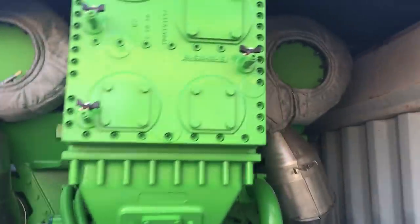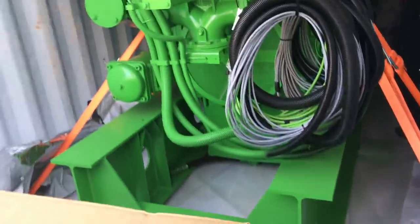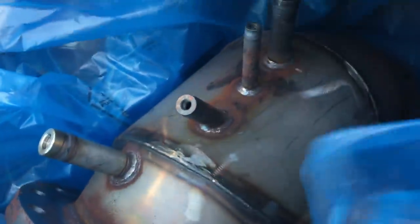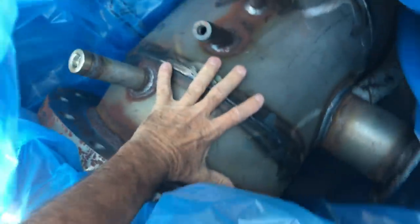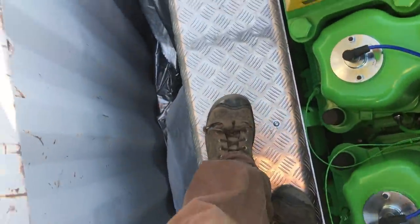This engine here was the second engine that we were involved in swapping out, and I believe we have about four more that we have to swap out over the next few months. This is to show when they put all new muffler and all new exhaust system on it. It's a reman engine that comes from Austria for the Yenbachers.